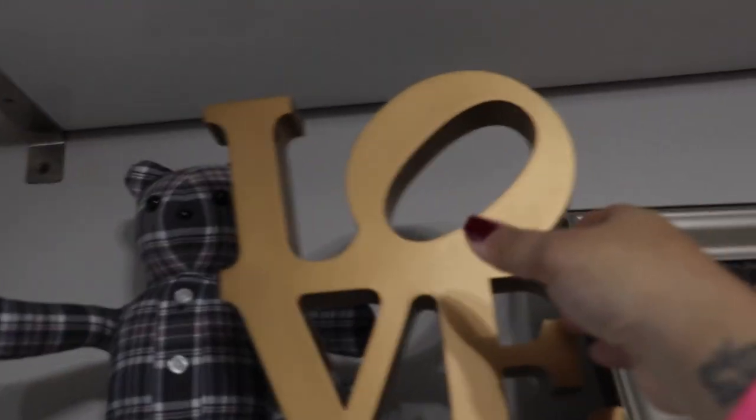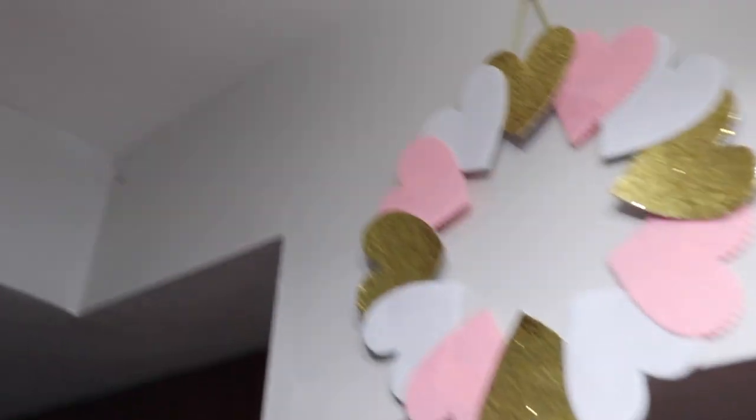For Valentine's Day I did really minimal decor. That love sign was from Dollar Tree as well. And these little wreaths — I have two of them — I got them from Walmart.